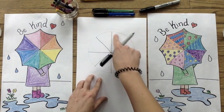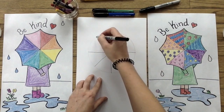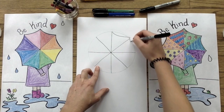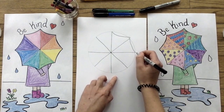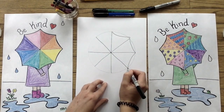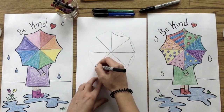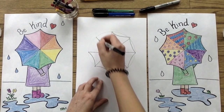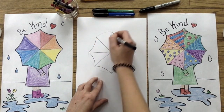Great! Now we're going to take the sections that kind of look like slices of pizza and connect them at the ends with curvy lines. These curvy lines are going to give your umbrella more dimension and make it appear more realistic. Take your time — you should have eight sections of your umbrella once you're done.